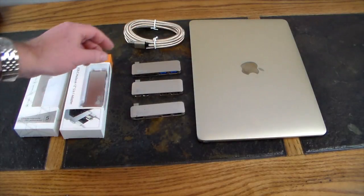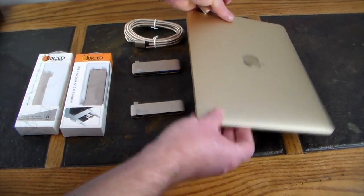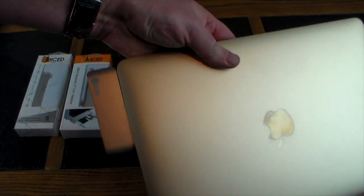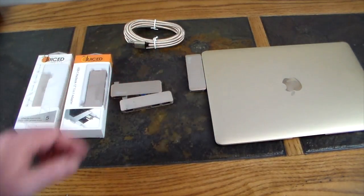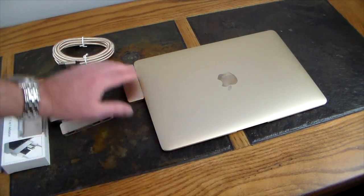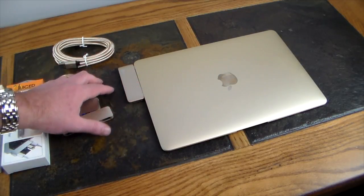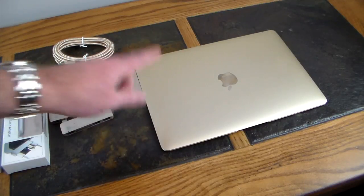Let's see what it looks like installed — I'll use the one with the DisplayPort. It really matches up very nicely with the MacBook. Plugging it in right here — that's what it looks like. It just blends in; you can barely tell the color difference. They've done a great job matching this up to the color schemes that Apple has put out. Now you have two Type-A ports, a DisplayPort, power pass-through, and a micro SD card all from this one hub.